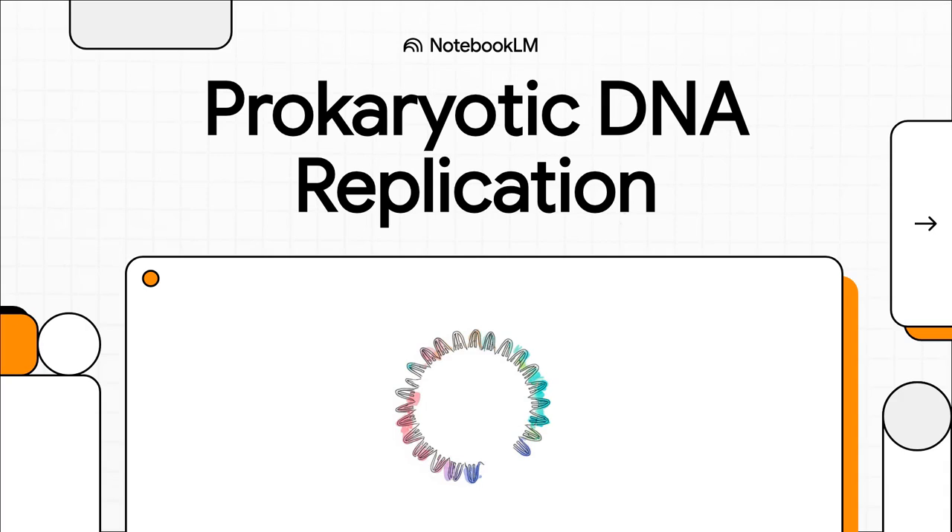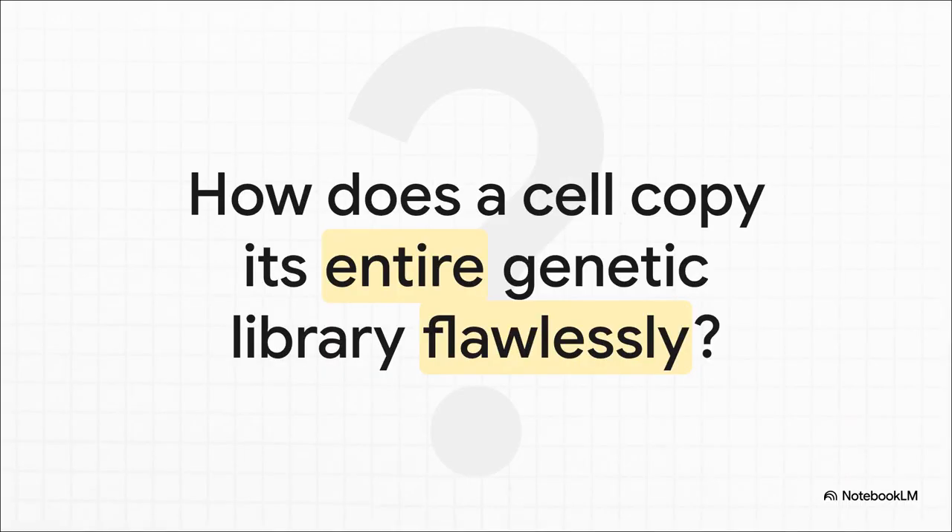Today we're going to dive into a high-stakes molecular mission that happens inside every single bacterial cell. It's a process that's absolutely fundamental to life itself, and a super important topic for anyone gearing up for exams like the CSIR NET. We're talking about prokaryotic DNA replication. A single E. coli cell has a circular chromosome with millions of base pairs — so how does it copy that entire instruction manual almost flawlessly in about 20 minutes? That's the big mystery we're going to solve today. It is a true marvel of biological engineering.